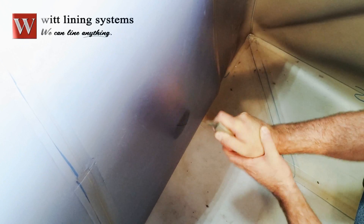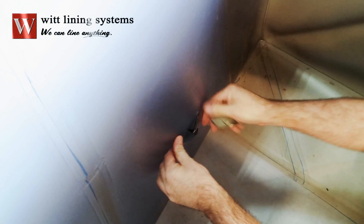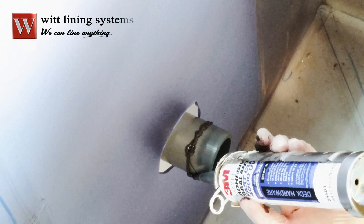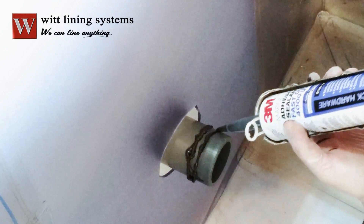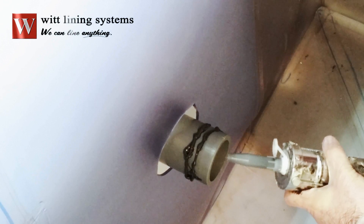When installing the liner, cut a notch in the liner that will allow the piping to pass through. Apply three thin layers of sealant in the area where the hose clamps will be applied.